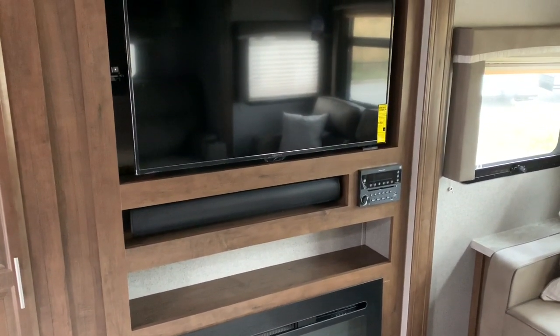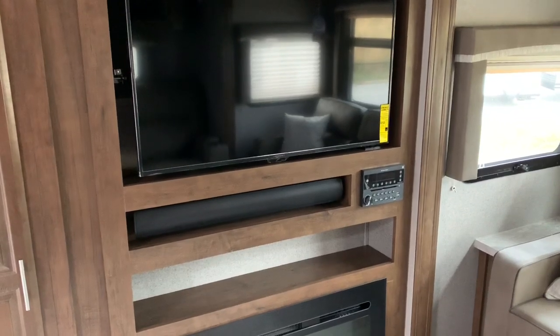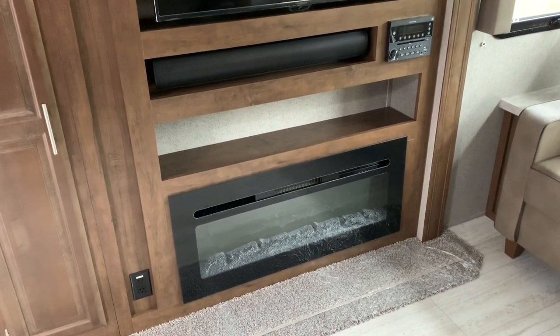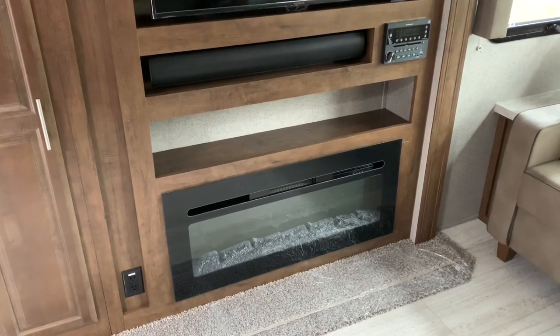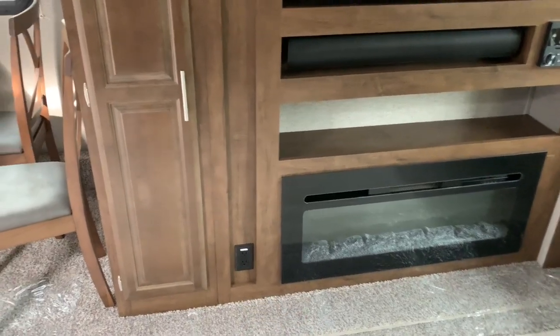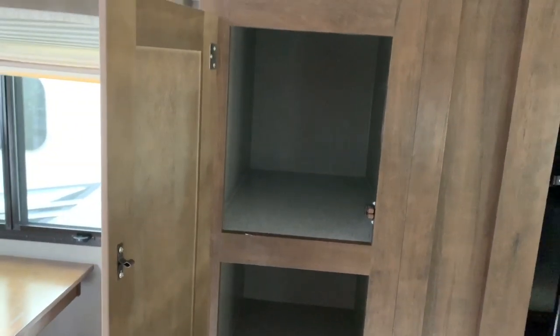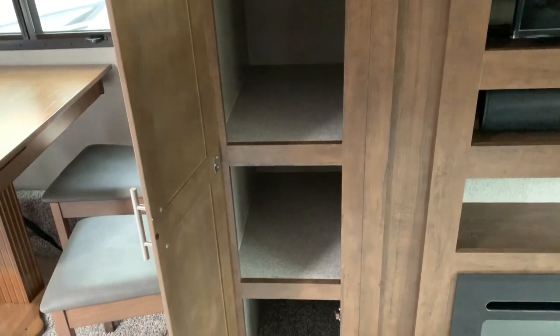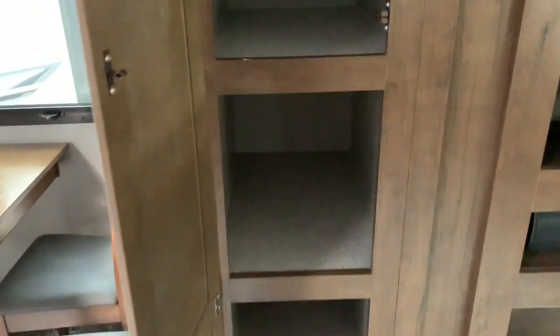You can also hook your phone in right there to the USB port and charge it up. You've got a full fireplace down here that you can turn on and it does produce heat. There's also a 110 outlet down here as well. In this cabinet you've got a little bit of storage that sits back about 20 inches deep and probably about 14 inches in width.